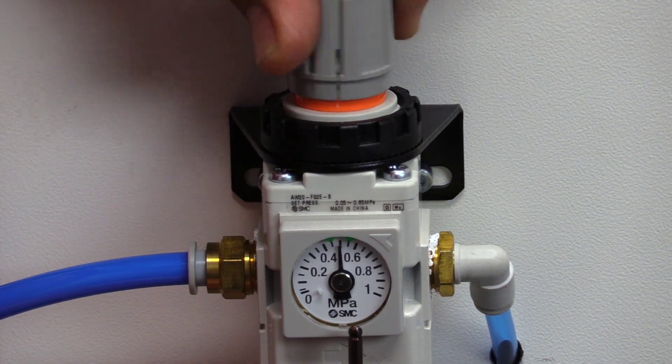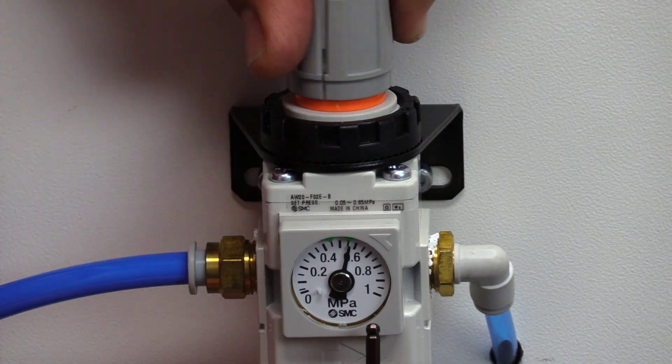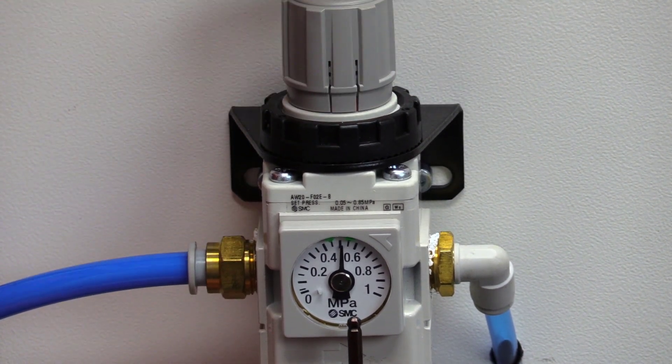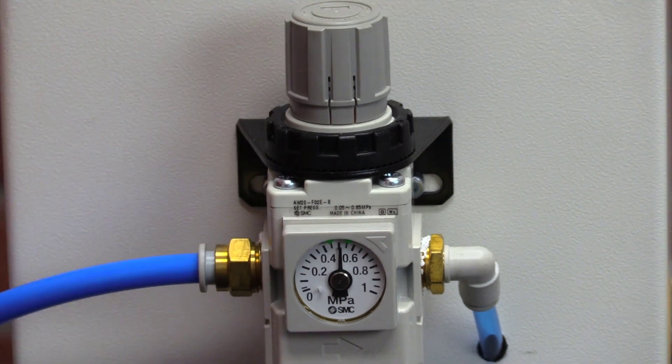If for some reason you needed to have even more pressure — maybe your material was heavy or thinner, whatever the case may be — you can dial it up. But the general area is midnight. Once you get it there, you lock it into place and you have set your pressure regulator the way Gemfix wants it.